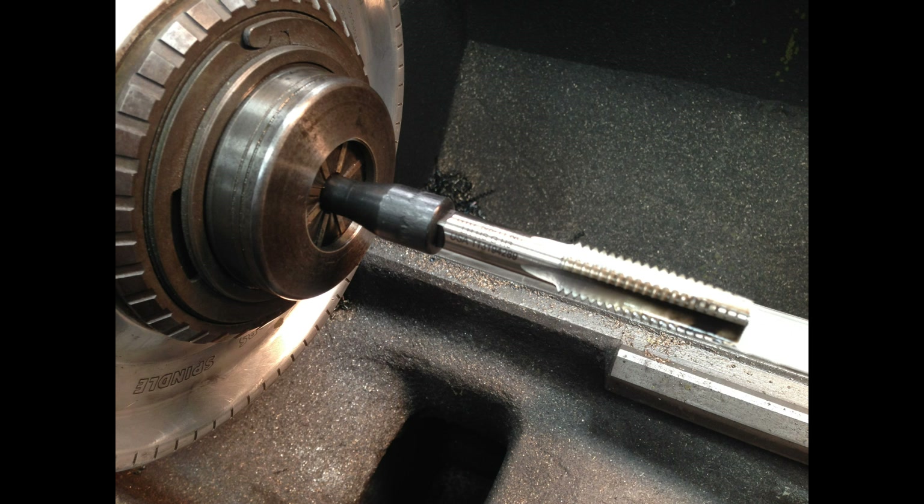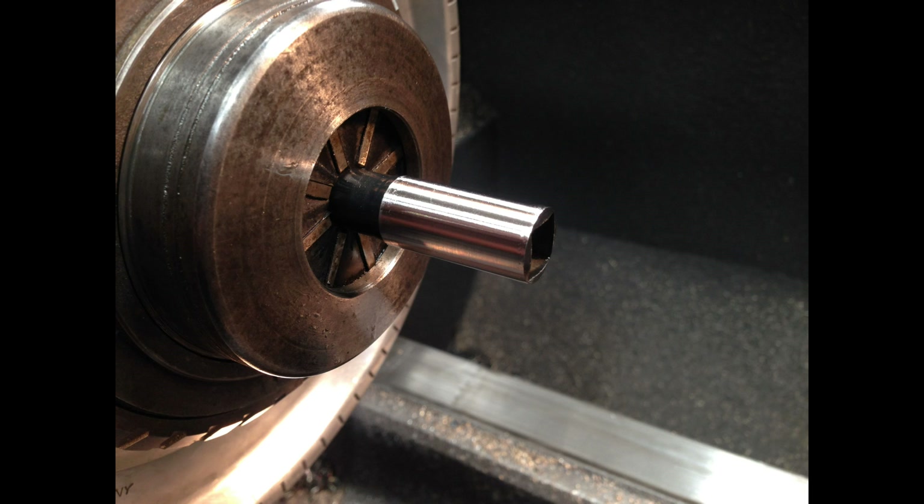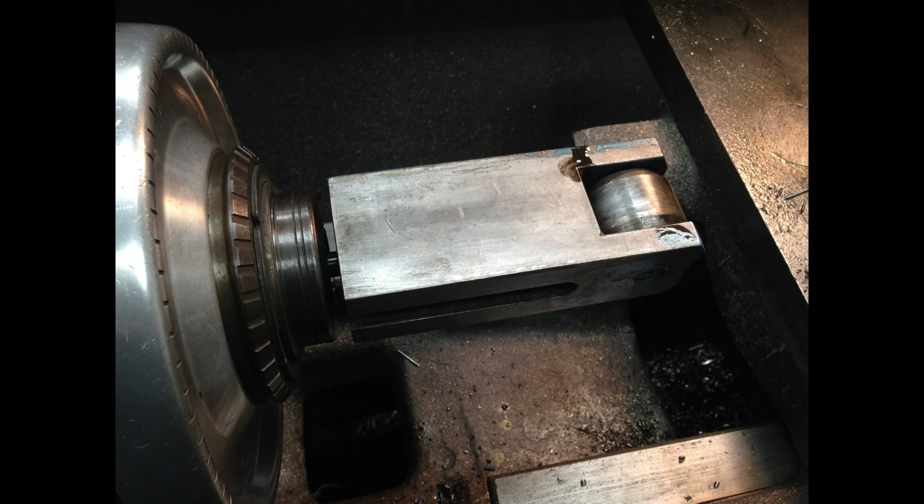So I bought a 5/8-11 left-hand tap and one of those Walton tap extenders, and I'm turning it down there so that I can fit it down inside of the — I believe a 17/32nd hole — and just chase the threads, clean them up. I had enough meat there, it held the tap, and I'm just showing there it fits down inside the tapped hole now.